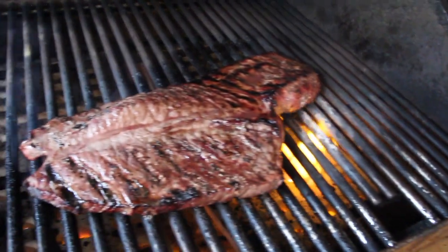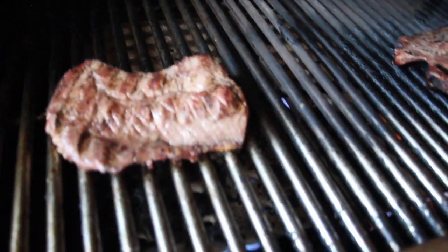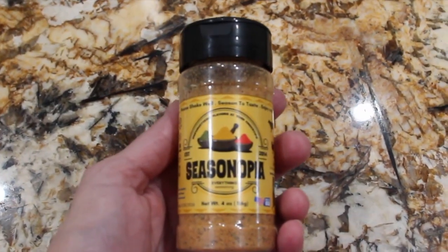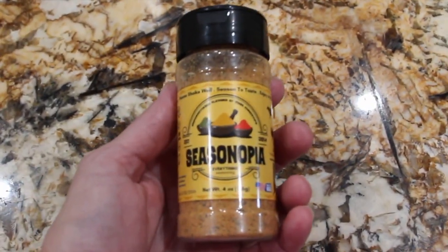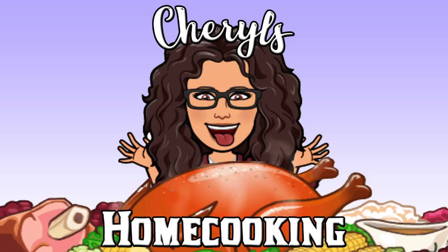Look at how good that looks. You can purchase this on Amazon — I use it on all my recipes. We have a link to it. We'll see you next time!